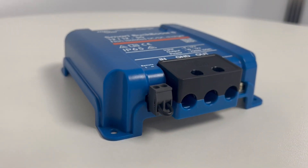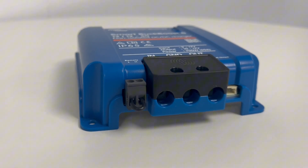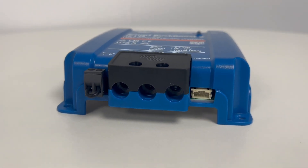When rating a DC to DC charger, it is worth noting that as a rule of thumb, it is best to have an alternator capable of outputting double what the charger can provide, so in this case a 100 Amp vehicle alternator would be advisable.